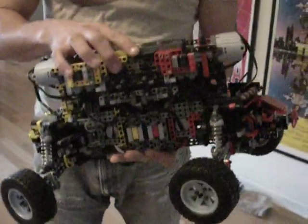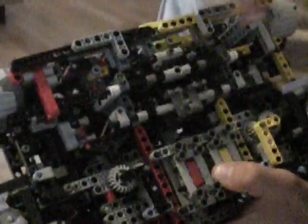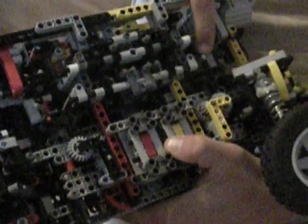It's a four-wheel drive. It has a six-speed transmission and two transfer cases, one here, one here. The two transfer cases have three different ranges: a low range, which is three to one; mid-range, which is one to one; and an overdrive, which is one to two.